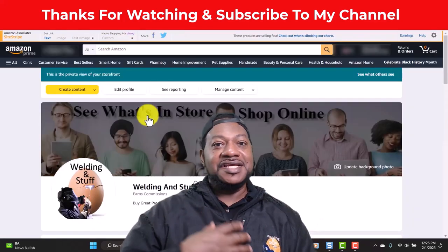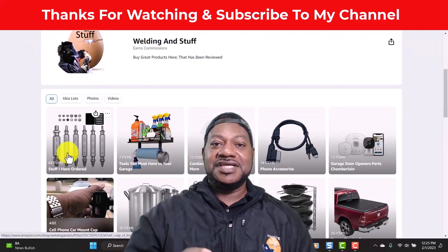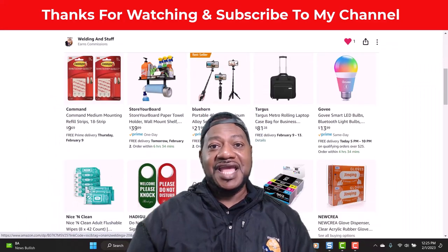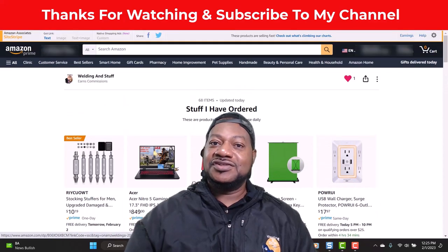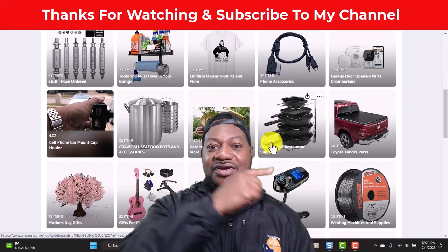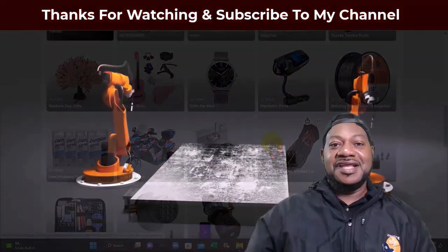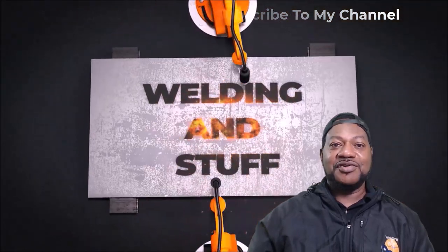It doesn't cost you a penny. Even when I go and buy things off Amazon, I go to YouTube and try to find another YouTuber or somebody that has affiliate links so I can go through so they can get the commission. So it's that simple — it's not costing you anything. I'm going to leave a drop down or it's in the description or shown on the screen. Again, thanks for watching, subscribe to my channel, and have a great day.